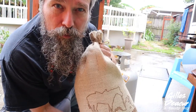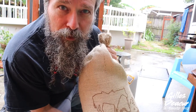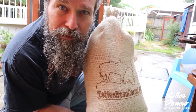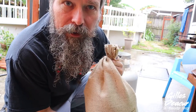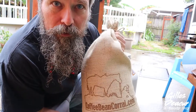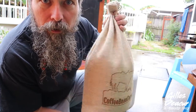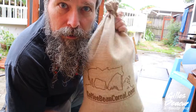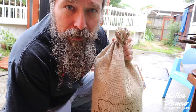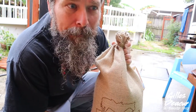I go to Coffee Bean Corral to get my coffee beans. I bought 25 pounds — two of these 12.5-pound bags — for $116.22, and it comes green. Today I'm just going to roast a batch that will last me probably three to four weeks, and then I'll roast another batch after that.